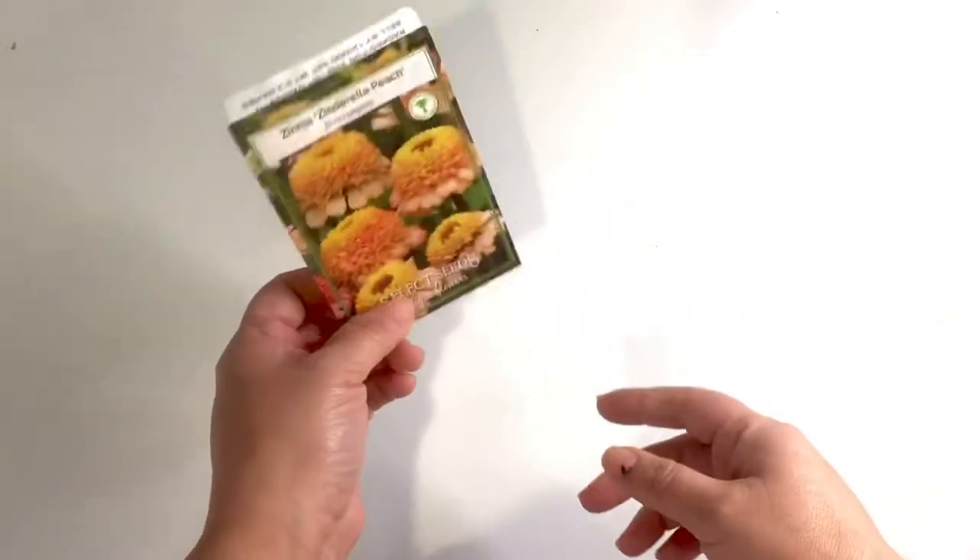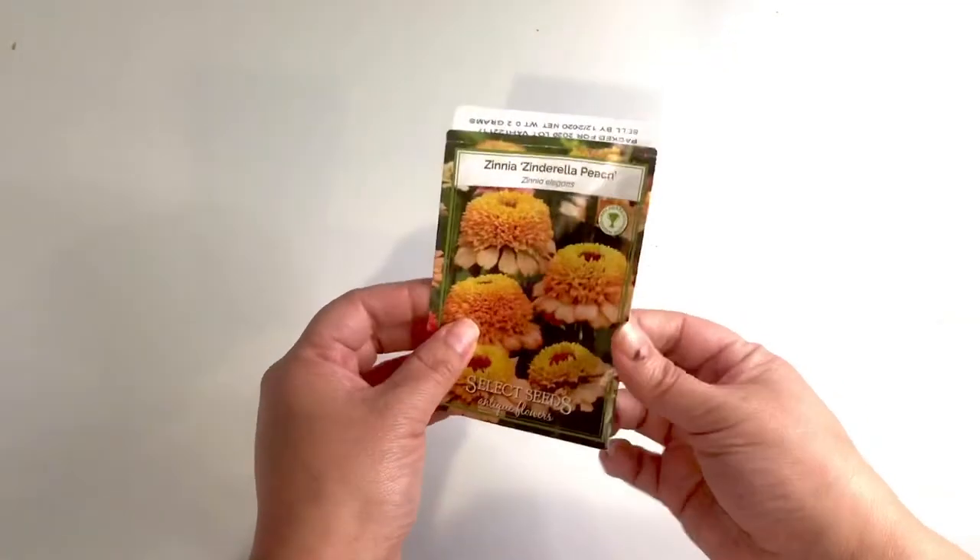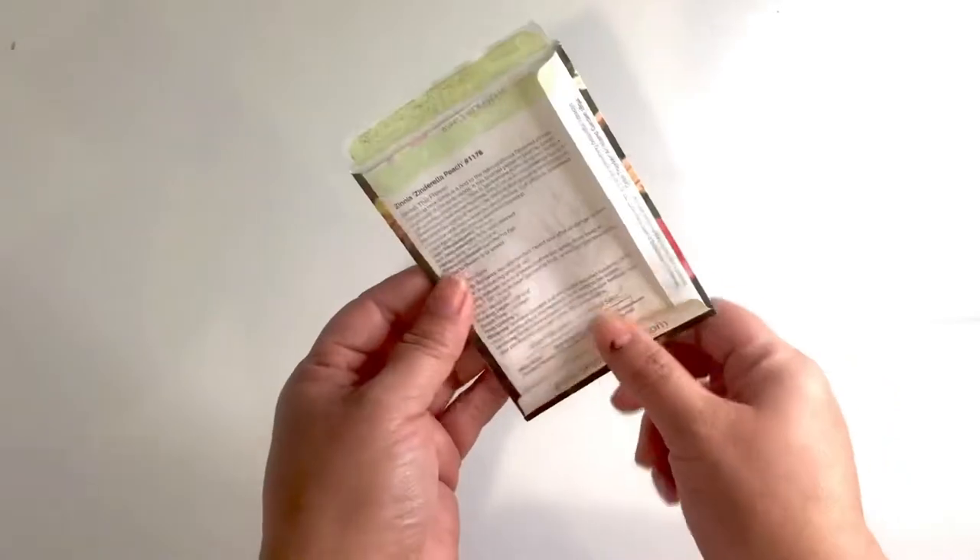Hi everyone and welcome to today's video. I have a fun project where I'm going to show you how to make your own seed packet.